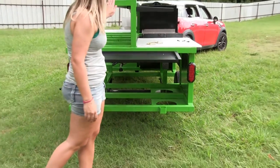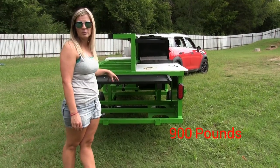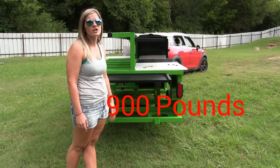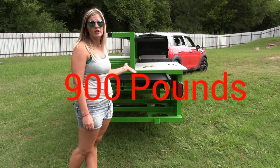While I'm back here, I just want to point out that this trailer is hooked up to a Mini Cooper, so that tells you how light they are and how easily they can be moved around. We can move them with four-wheelers, whatever have you, because they are super light and they pull good behind any vehicle.